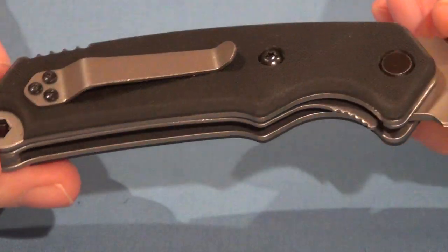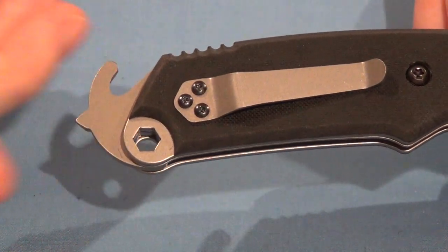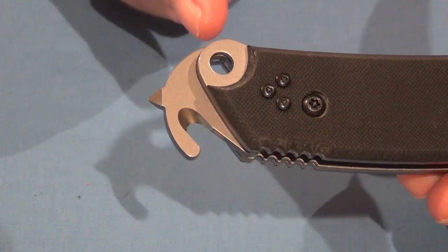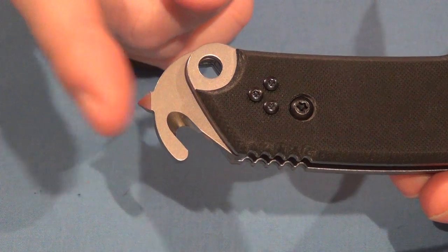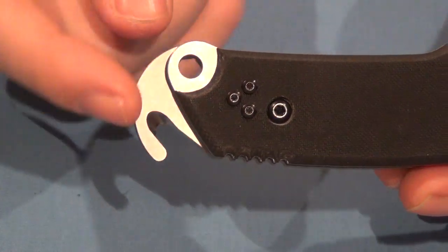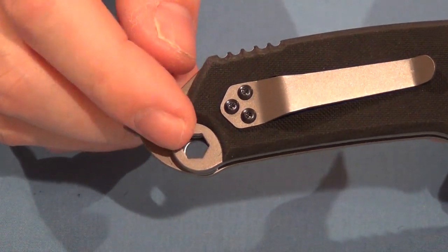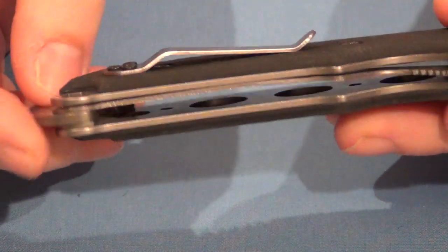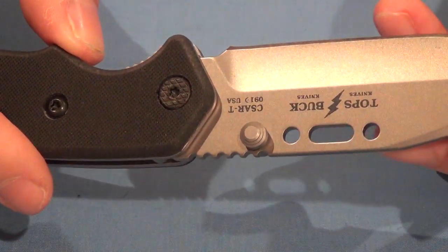The knife is sold as an emergency responder knife, and that's because of a couple of things. It does have a glass breaker tip right here at the back, which is good for breaking tempered glass. It does have a seat belt cutter here. It's got a lanyard hole which is also a hex wrench on this side. And it does have these wire bending holes here if you want to use that.